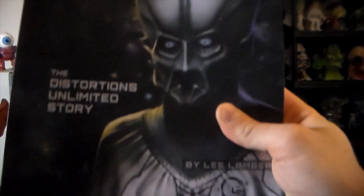I also got this cool Distortions Unlimited book. It's pretty badass.